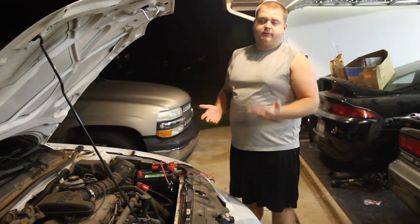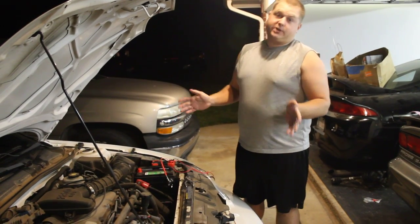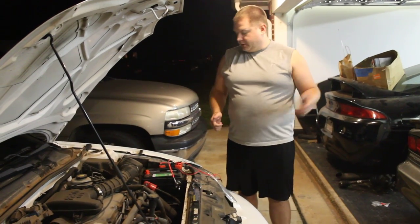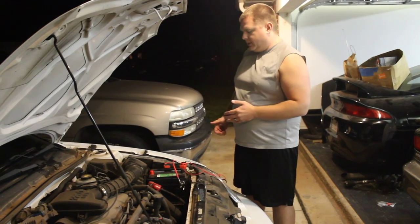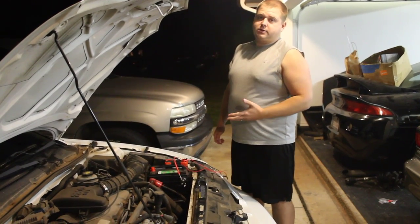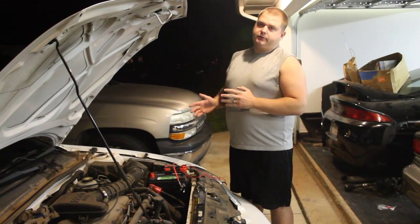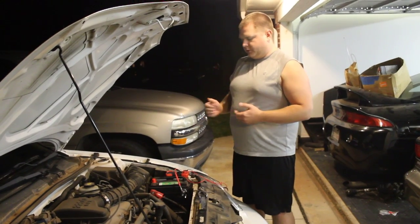You definitely want to test to make sure your battery is good, because the most common problem is that your battery is bad and you don't actually have a voltage leak. I have a regular trickle charger — I charged up the battery and got it in here. We want to make sure we have a completely charged battery so we aren't seeing low voltage because the battery is weak, and that we've got regular draw from a good battery.